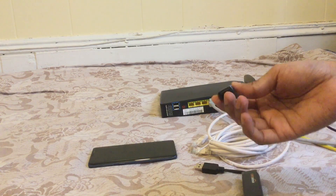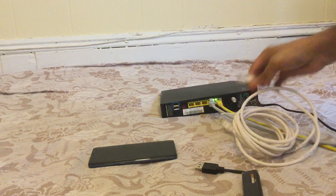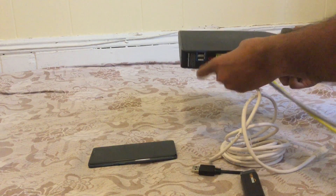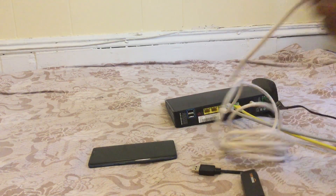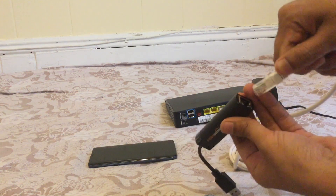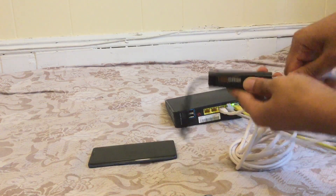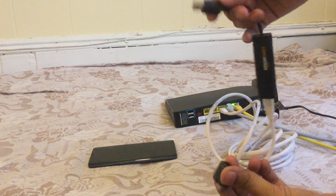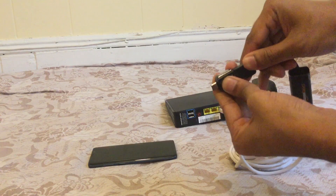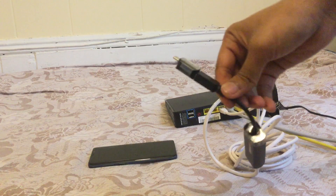Now I'm going to show you how to connect. First, you have to connect the landline cable to your router, then the other end to your USB3 to gigabit ethernet connector, and then attach the USB3 to USB-C adapter. Here I've connected all those adapters and now I'm going to connect it with my phone.